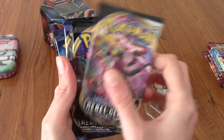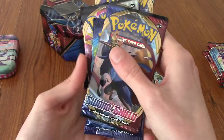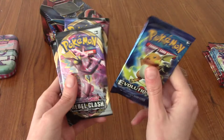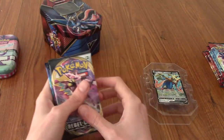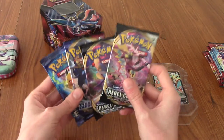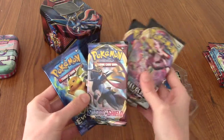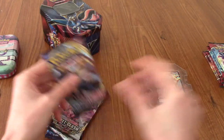Now let's go through the packs. We've got Rebel Clash — pretty cool. Rebel Clash again; this must be when Rebel Clash came out. We've got Sword and Shield and we've got an Evolutions booster as well — that's pretty hype actually. The investor in me is shouting 'don't open it!' but I will open it. Because Evolutions is pretty hype, I'm going to go Sword and Shield first, then Rebel Clash, and then Evolutions.